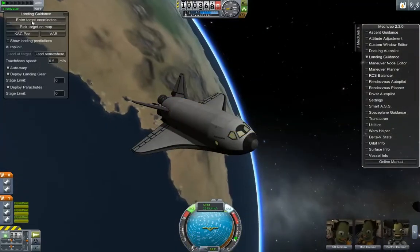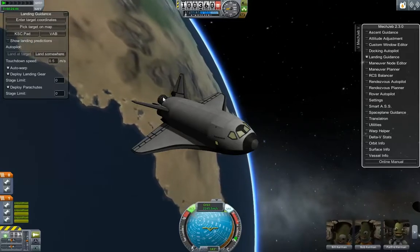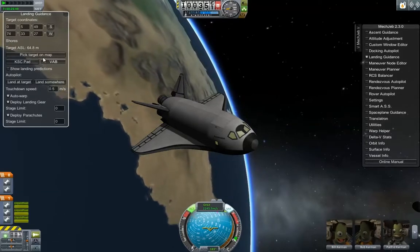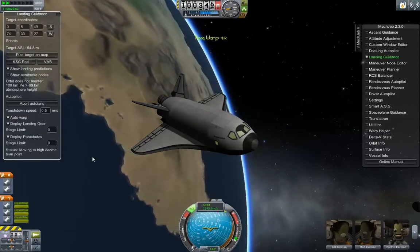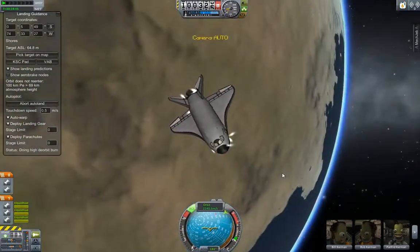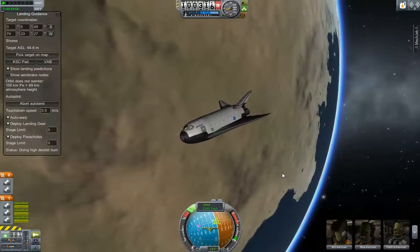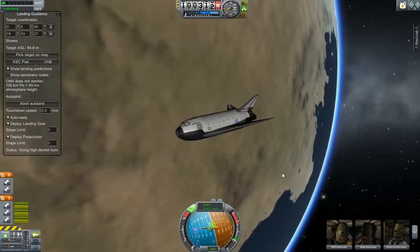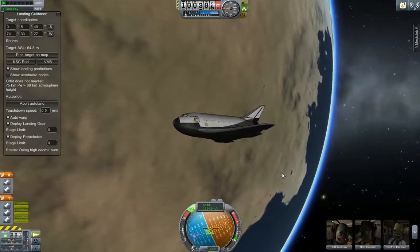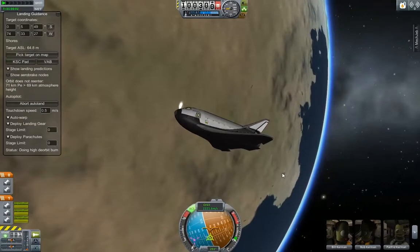I'm going to mess with that real quick and try to see what works. We'll attempt to get our landing done using this for now and then once we get close we'll try Space Plane Guidance here. So let's pick KSC, pick target, land at target. Let's see if this works. And now we're maneuvering to land, or at least re-enter. Hopefully I'm not too high as I come in but we'll see. May have to do this manually depending on what it is doing here.